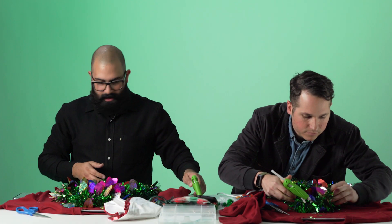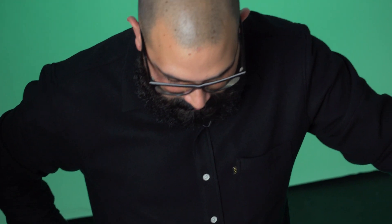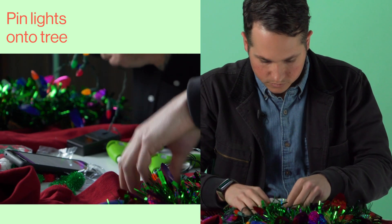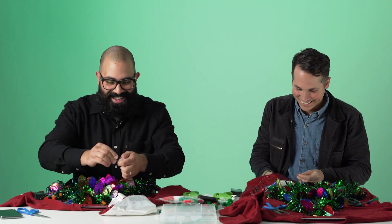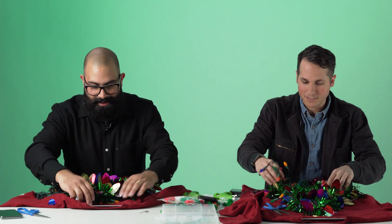Step three. This is the hardest part of all of it — the lights. Rather than hot gluing it, we use safety pins underneath the shirt to hold the lights on. I used a lot of these when I used to do my punk rock jacket. I don't even know how to use a safety pin, so I'm afraid I'm going to stab myself right now. Christmas will truly be lit this year, you know?